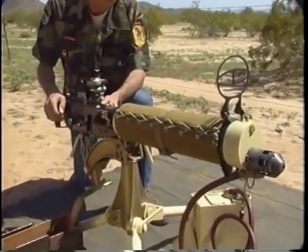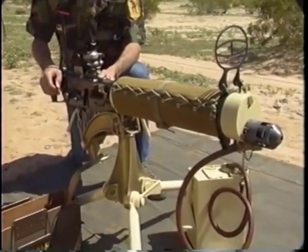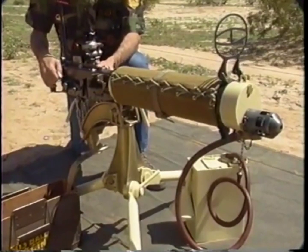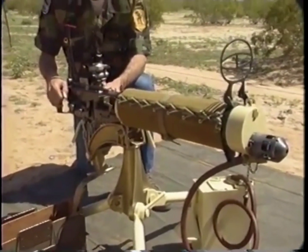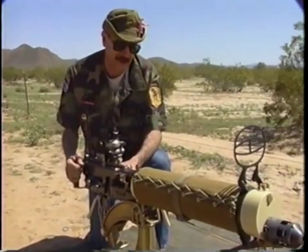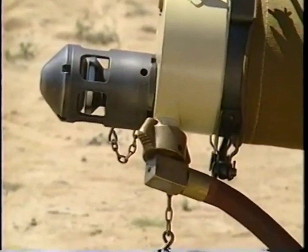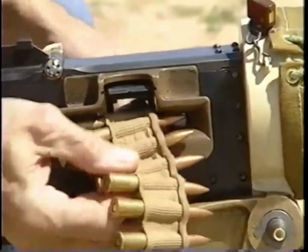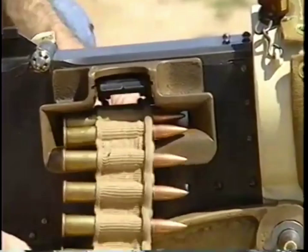More significantly, it's a classic example of the type of machine gun that was employed and that dominated the trench warfare of World War I, since that's from whence it dates. This is the model 1912. It is water-cooled, belt-fed from the right side, and recoil-operated.